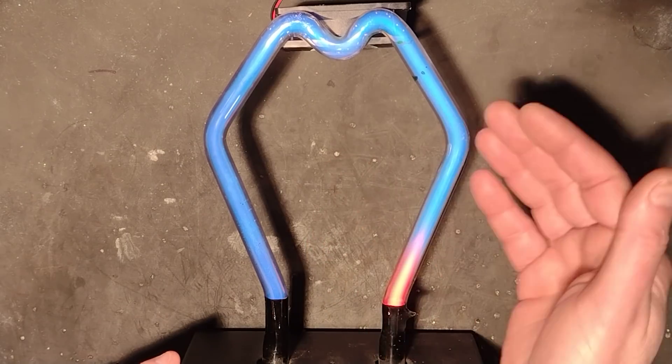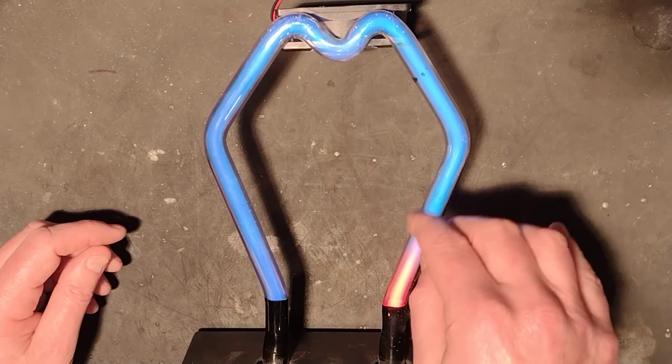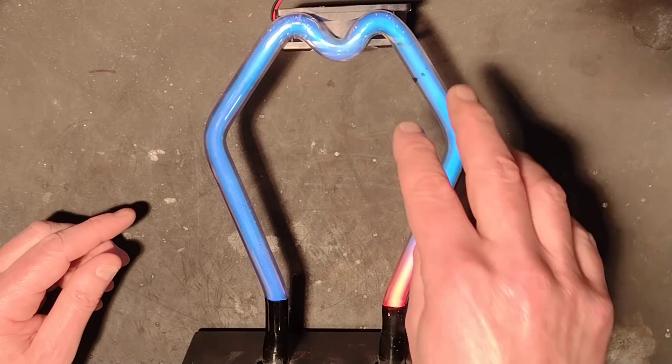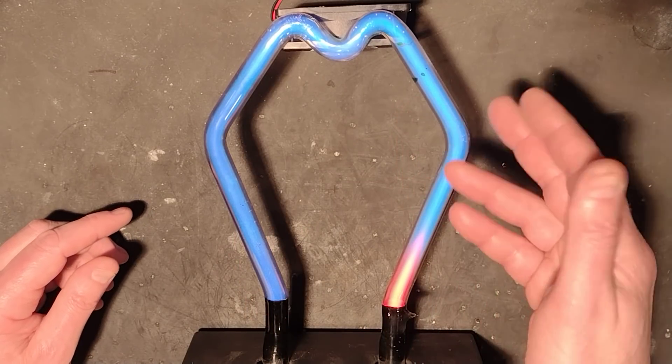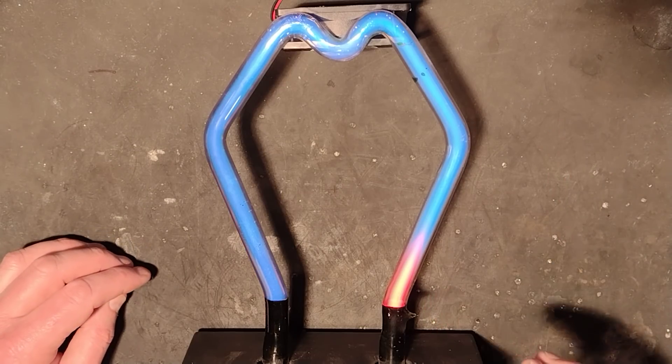Not much visible light, which is why this tube isn't very bright. However, what they normally do is coat the inside of the tube with phosphor. The mercury vapour's ultraviolet wavelength stimulates the phosphor, and it makes for bright neon and fluorescent tubes — in this case, neon.